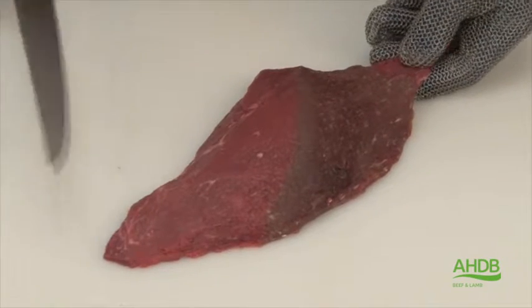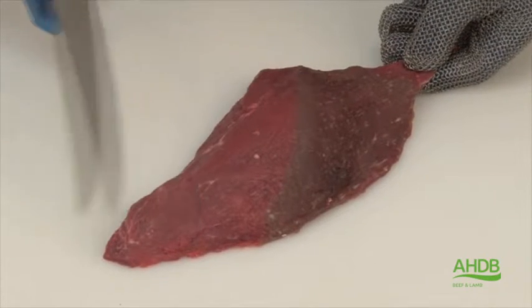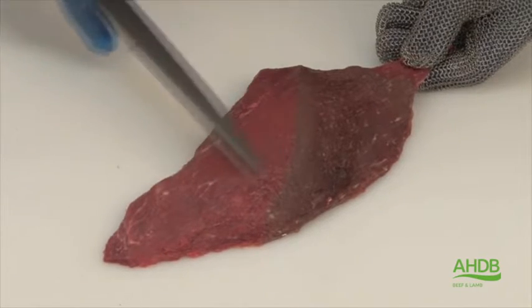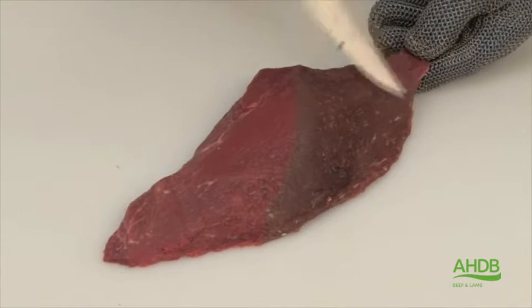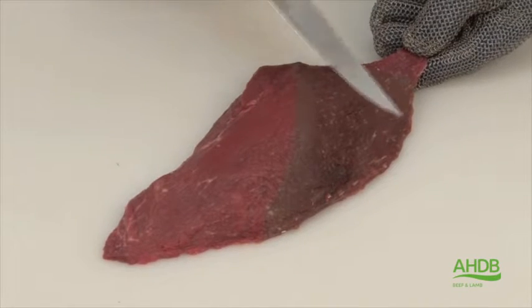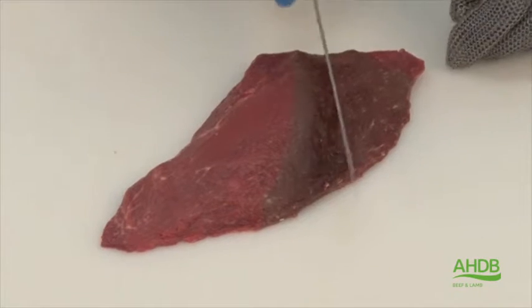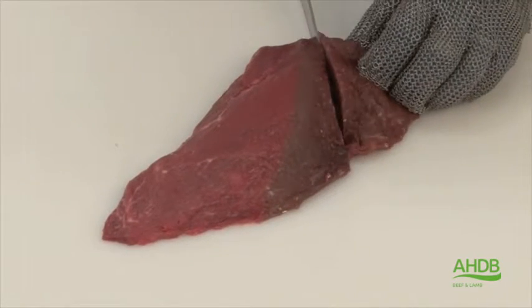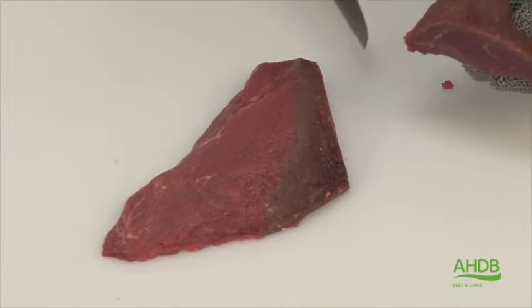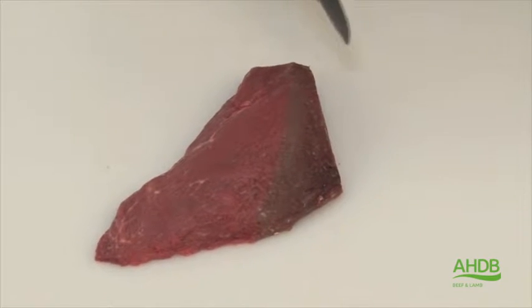The small muscle from the top of the thick flank is a very tender muscle with a very fine grain. However, one part of the muscle has a coarser grain than the other, so we remove the coarse part, which can be used for diced braising steak or braising steak.